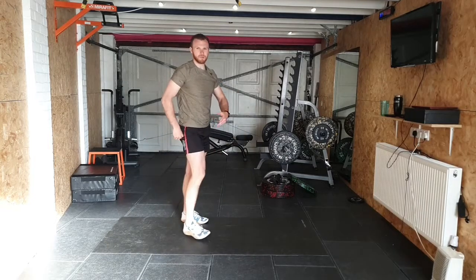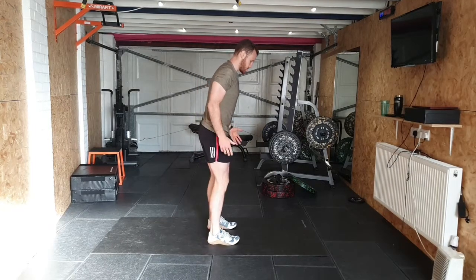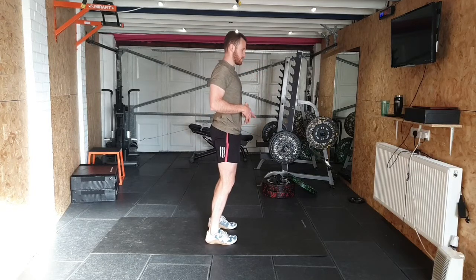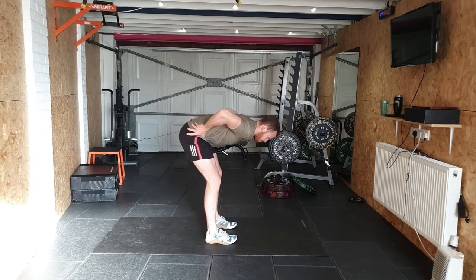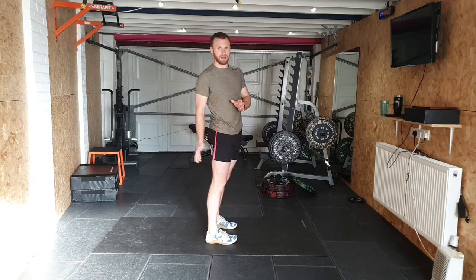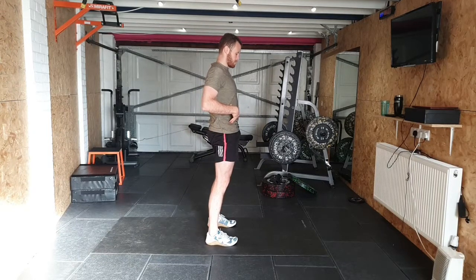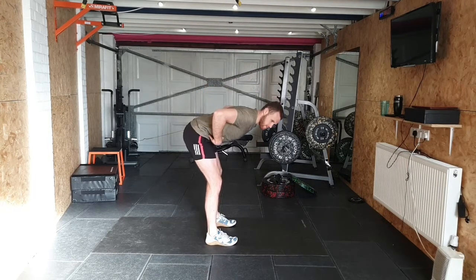I've already shown you a hip hinge, but I'm going to go through it again before taking you into one on the floor. When we're hinging, we're using our posterior chain — which is our hamstrings and glutes, lower back and into the spine. If you're rounding over slightly at the lower back because of tight hamstrings or tight hips, that's quite normal — that's why we've done those warm-ups. We want to tuck the hips first, squeeze on the glutes, and then hinge from there.